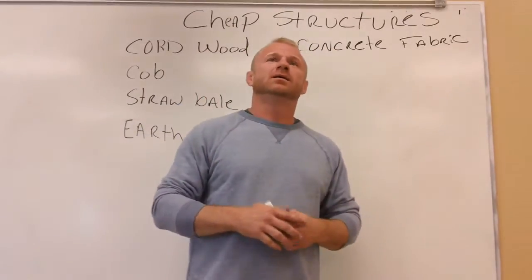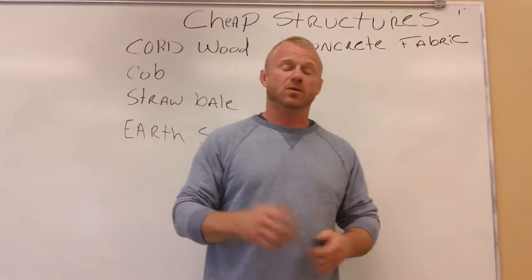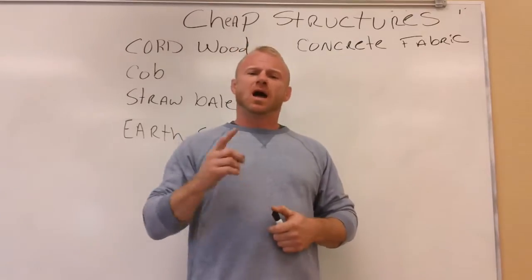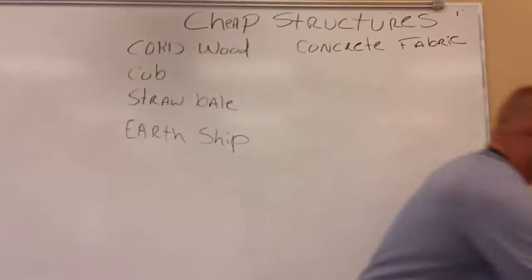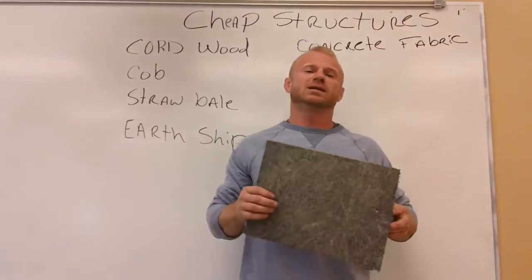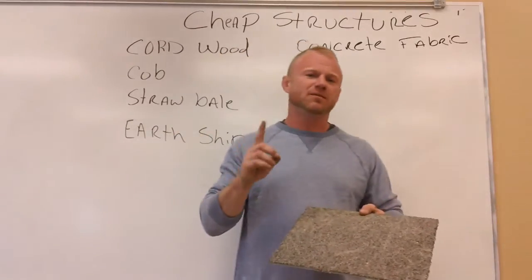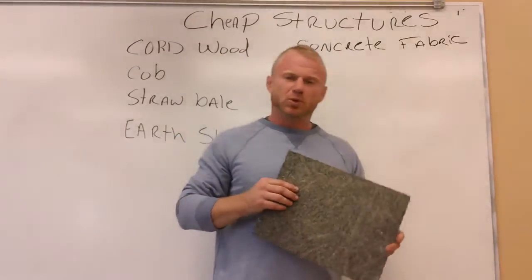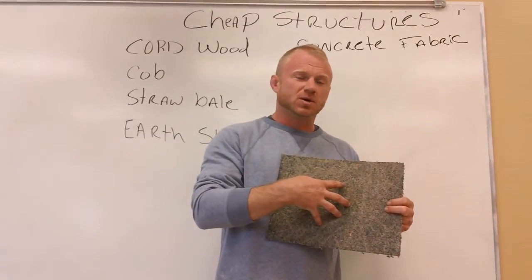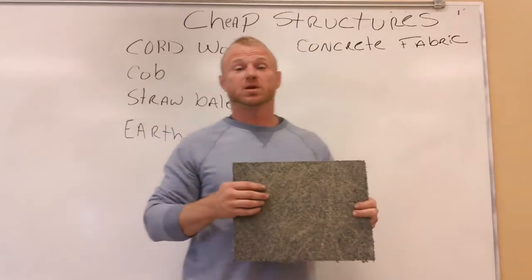When I saw them I thought, that's interesting — they do drainage ditches and structures out of it. The thought that ran through my mind was, I wonder if I can take carpet and use it as a substrate to put concrete on. I thought, if I mix up my first layer pretty thin so it gets down into the fibers and soaks into the carpet, then the next layers would come on and build up and become stronger.